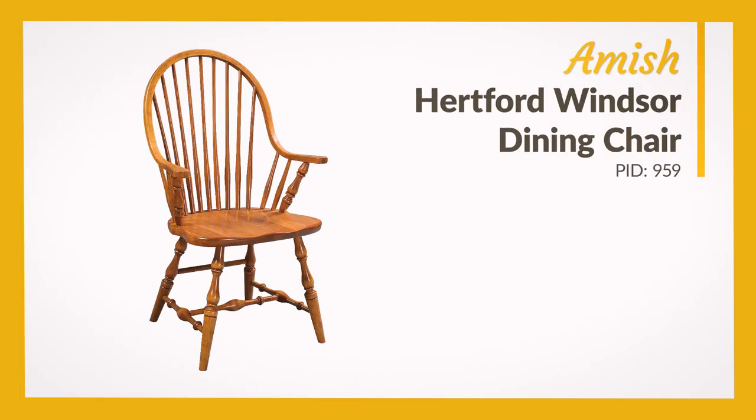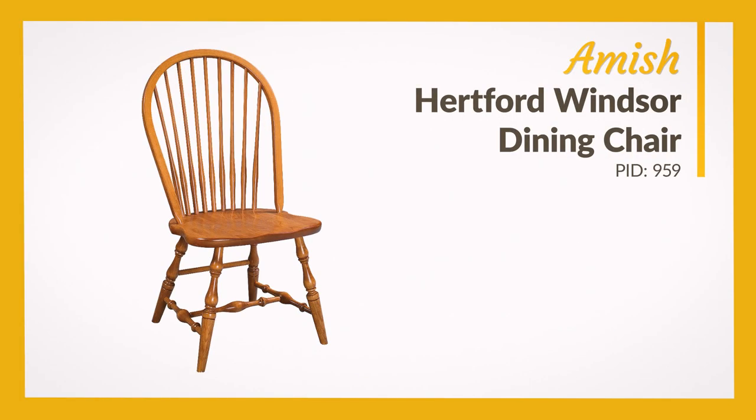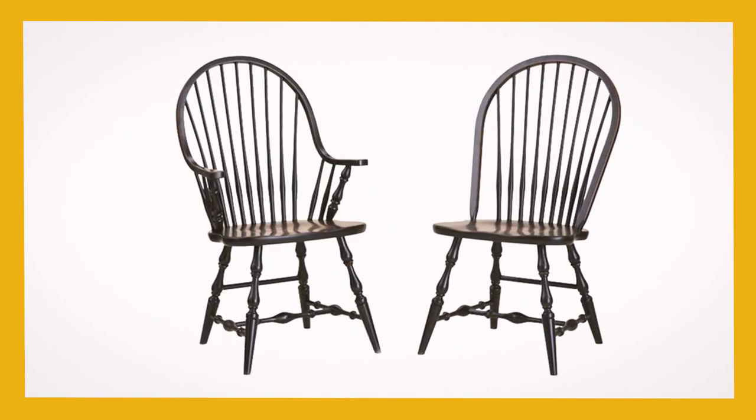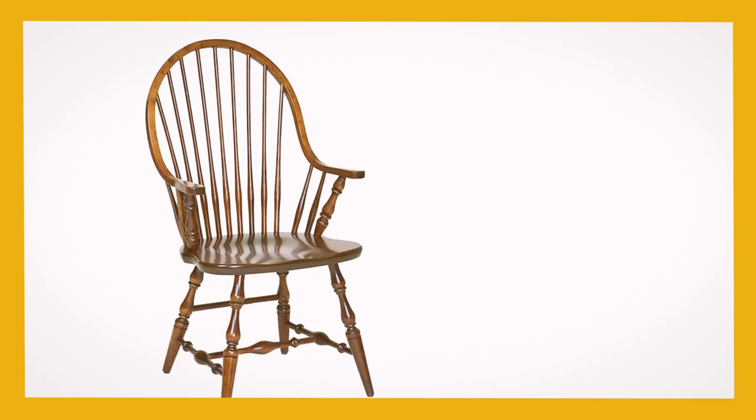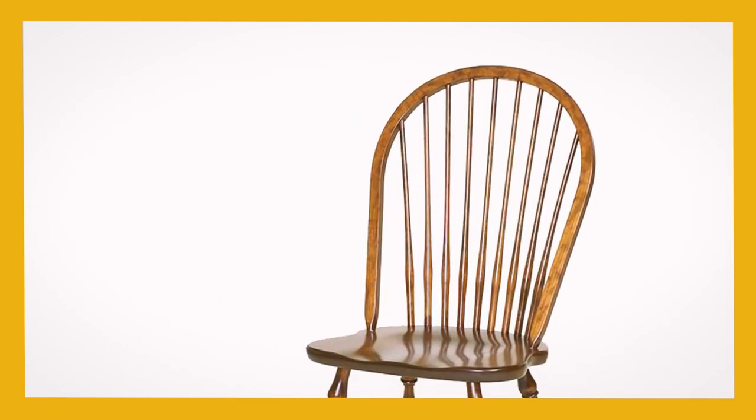The Amish Hertford Windsor Dining Chair is available as an armchair or side chair. The rounded spindles and delightfully decorated base make this a statement piece. Its steam-bent back curves down to the seat in the side chair version.